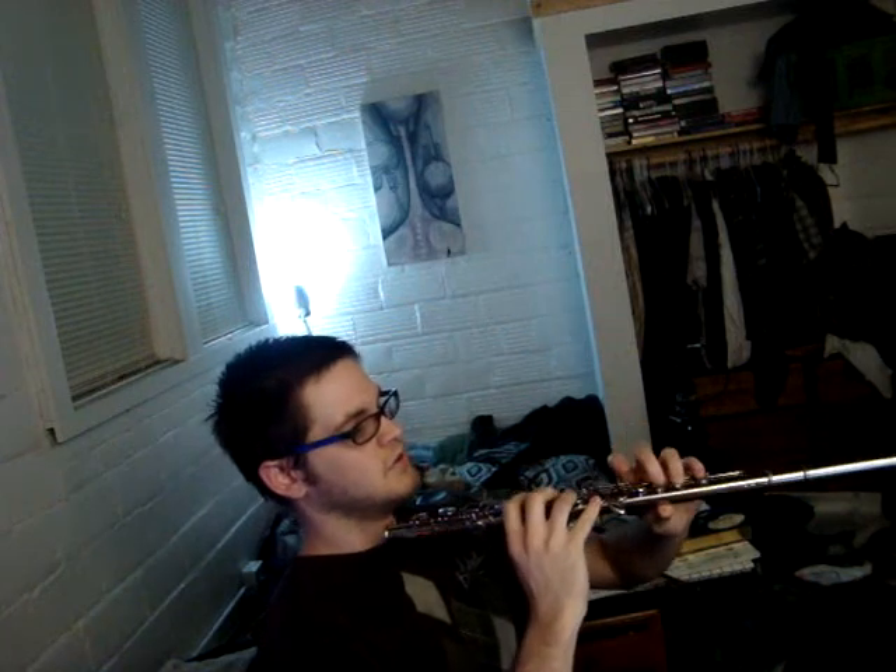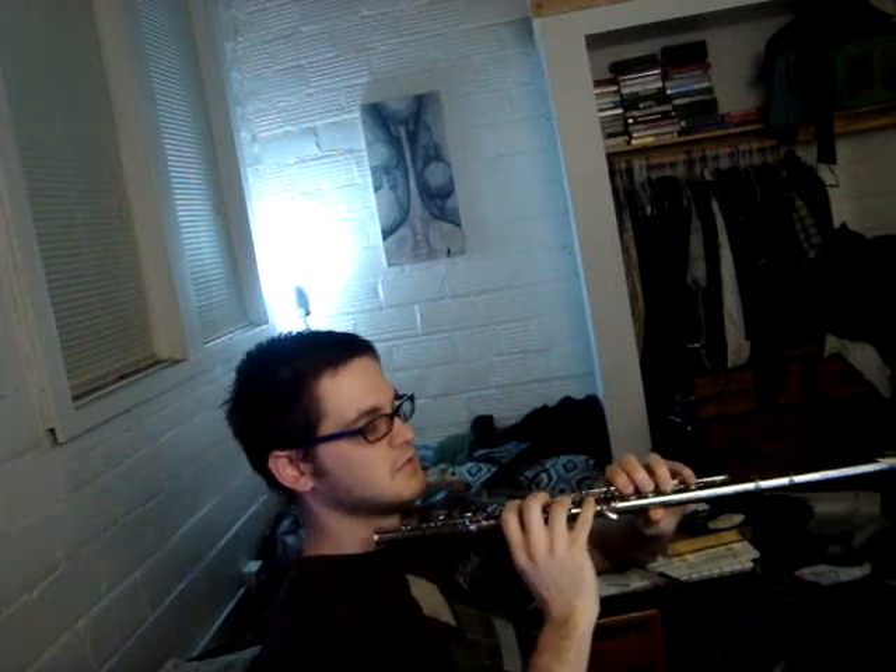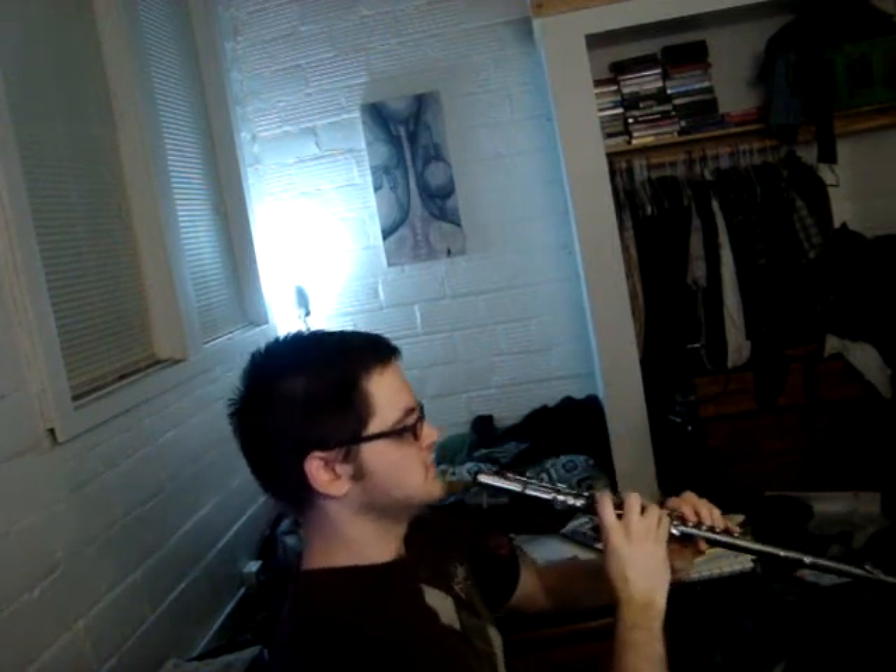Then posture is important. I'm leaning back fully upright in my chair. You want to sit completely upright, keep your shoulders back. Then, holding the flute like this, get the fingers on each key as such.